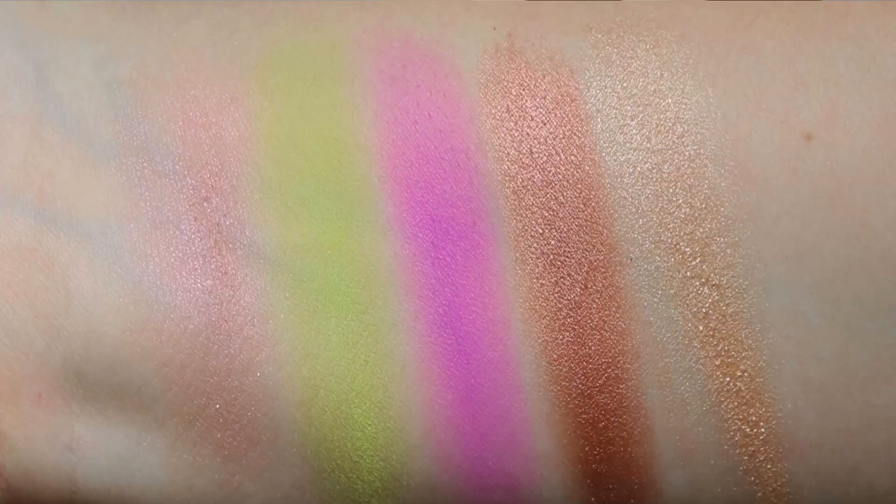Last month I filmed my tiny pans, pan that palette, and pan those eyeshadows together. I had a request to separate them, so I'm going to try that this month and see if it works better long-term. Today is pan those eyeshadows update number one. My overall recap: I really enjoyed this project, but 20 uses feels a lot longer than I expected — I think because I have a lot of other panning projects going on.